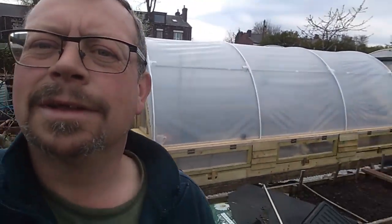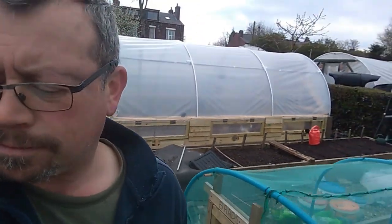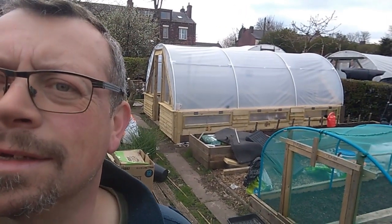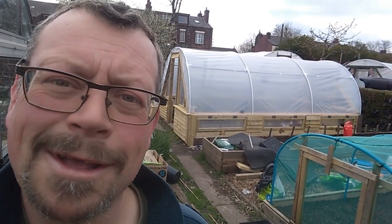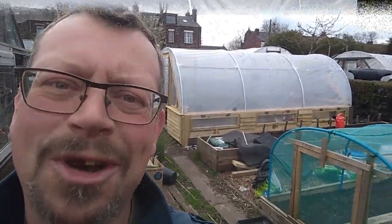It's trampoline frame polytunnel time again, boys and girls. This thing behind me — can't get it all in shot. I've done some more cladding on it and I'm going to be showing you hopefully a lot more work today on that. Let's crack on.